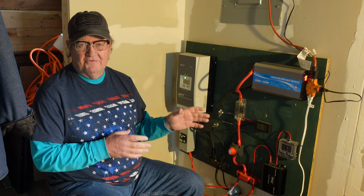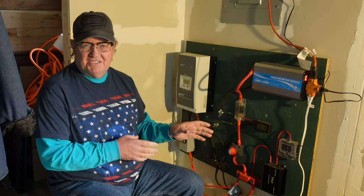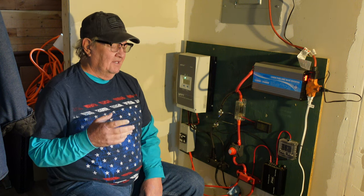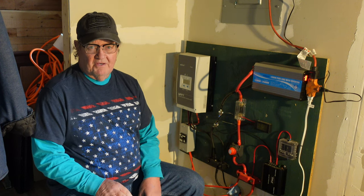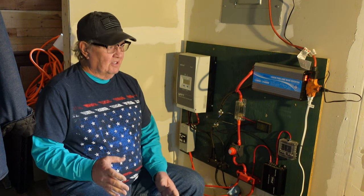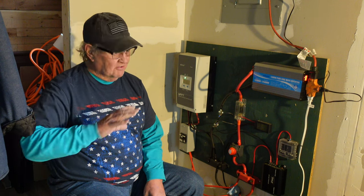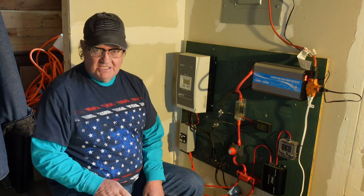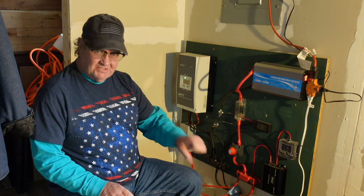I'm going to try to do a real simple one — an inexpensive system that I've put in this cabin. By inexpensive, I mean a couple thousand dollars worth of components. But it runs my cabin just fine. It runs my mini-fridge all night long. During the day, if it's sunny out, it'll run my air conditioner. It's not just a car battery — it's a system that will run a few things.